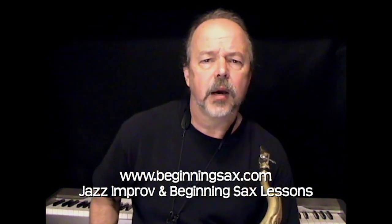Hey, Randy Hunter here from Beginningsax.com. In this Jazz Sax Quick Licks and Tips video, I want to show you an exercise that will help reinforce some of the fundamentals of learning to play jazz saxophone.